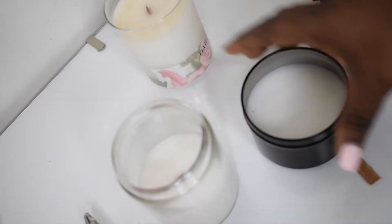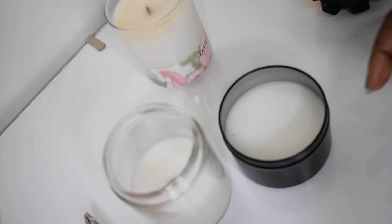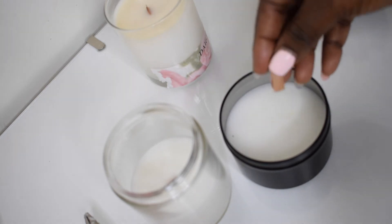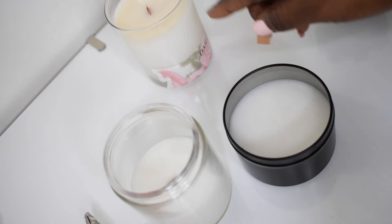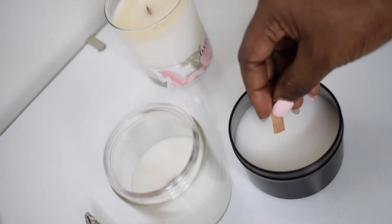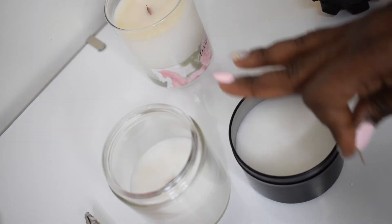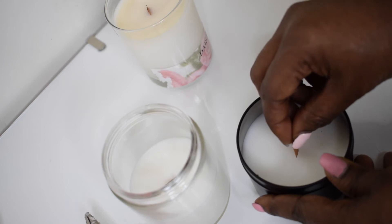So basically right now I am using wooden wicks. I have tried a lot of the cotton wicks and the CD wicks with this coconut apricot wax, and right now I am falling in love with the wooden wicks. One wooden wick gave me about three. I have different fragrance loads — I tested 7.5, 8, 8.5, 9, 9.5, and 10 to see which one is actually the best.